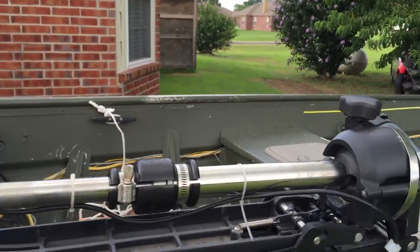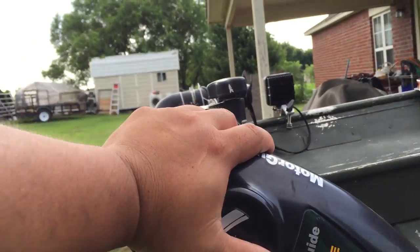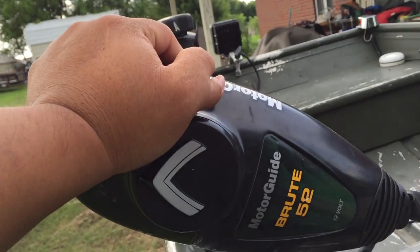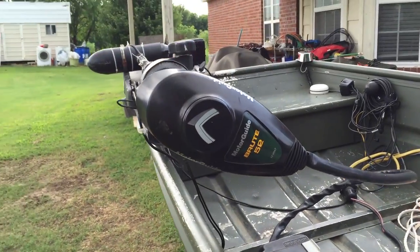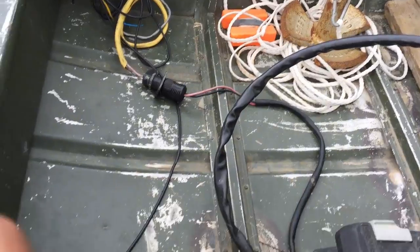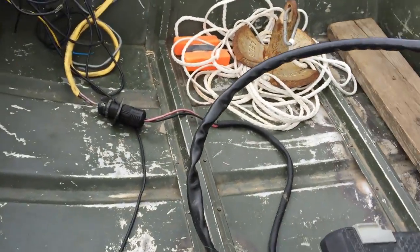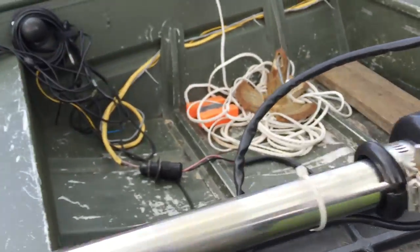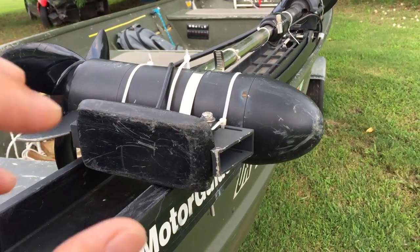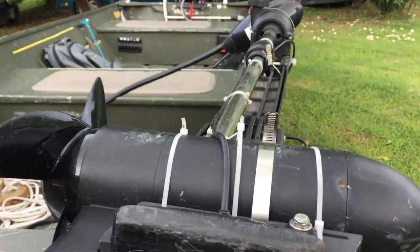I also have a Motor Guide Brute Force 55 trolling motor. I got it from Cabela's — I think it's a Cabela's exclusive. It's a 55 lb thrust trolling motor. I also got the trolling motor stabilizer, which makes it easier to control — it makes it tougher to spin around so that at higher speeds it doesn't throw you off the boat.